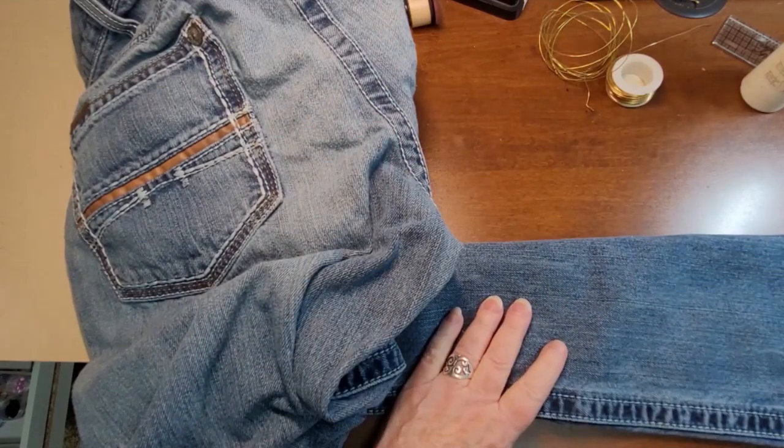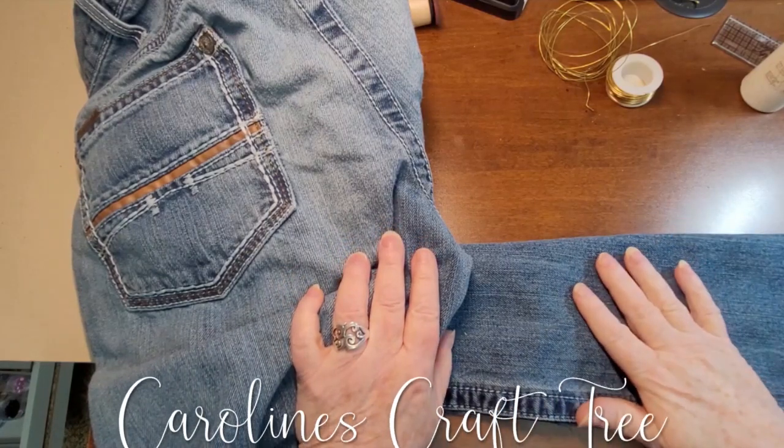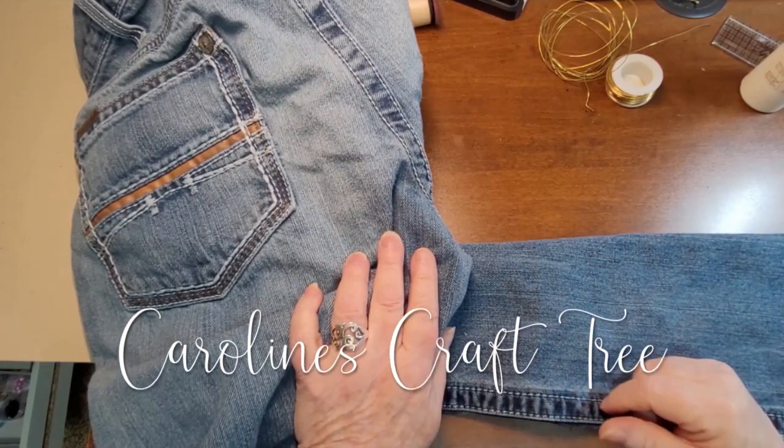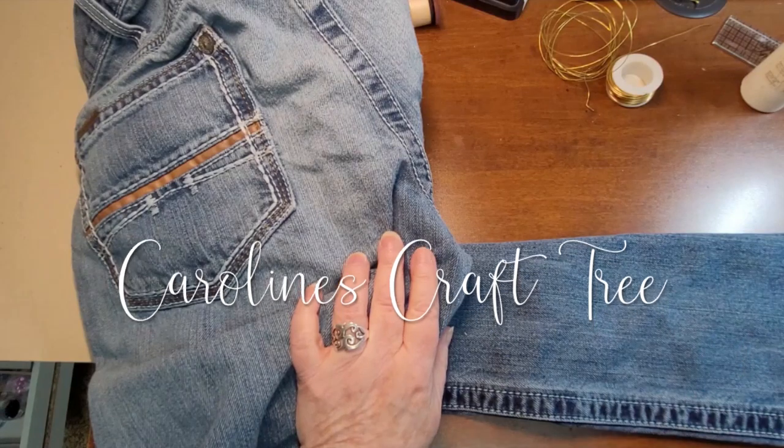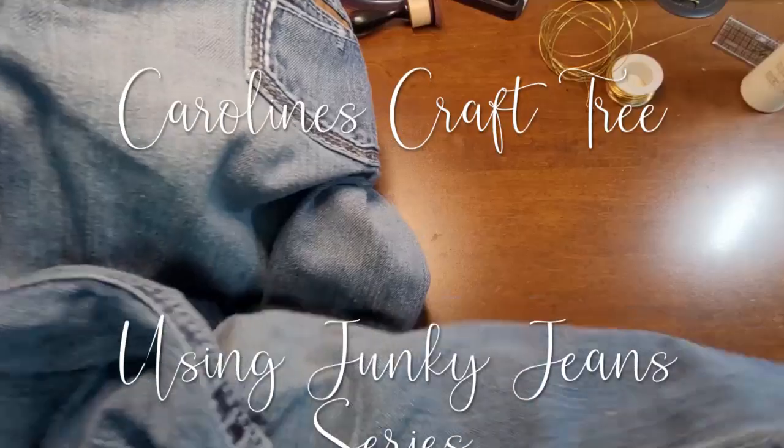Hello everyone and welcome to Caroline's CraftTree and welcome to another episode of using junky jeans. Today we are going to make some beads out of these jeans.